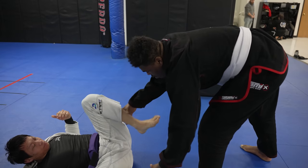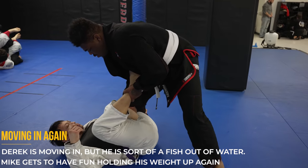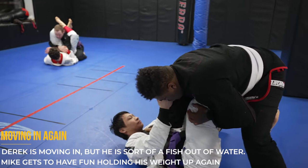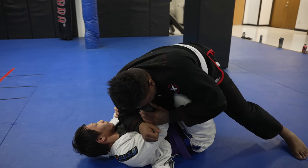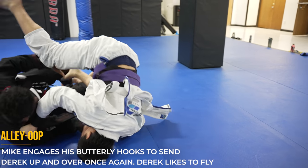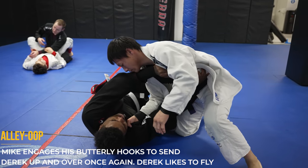After clearing himself of the armbar, Derek moves into Mike's guard again — still the same fish out of water — but he's trying to address the feet first, which is a good sign he's learning a little about jiu-jitsu. Mike however goes immediately to the collar to maintain control so Derek can't move freely. With this control, Mike hits Derek with a quick alley-oop, sending him over — Derek clearly loves going flying because he's been hit twice with a very similar sweep.